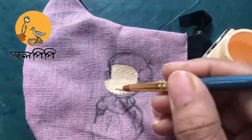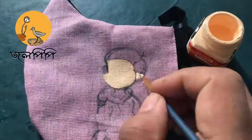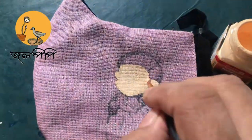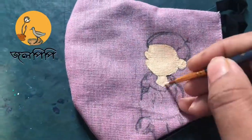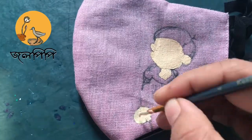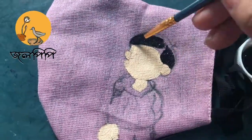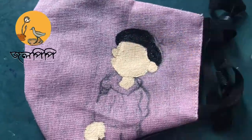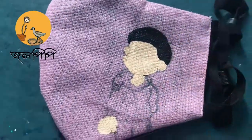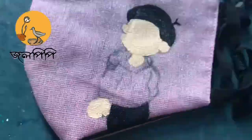Hey everyone, welcome back to Shoot Us Universe. In this video I'm going to show you how I painted Nobita on a face mask. I have used Camel fabric acrylic set for this painting, using a really small brush.